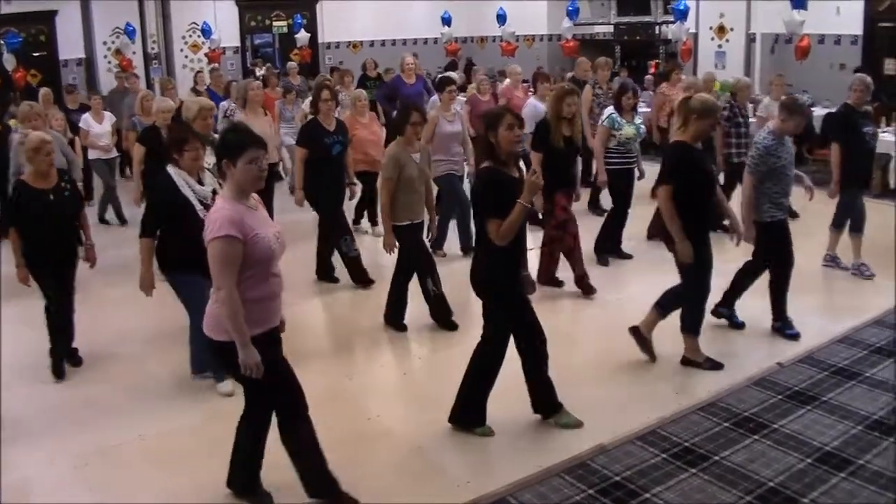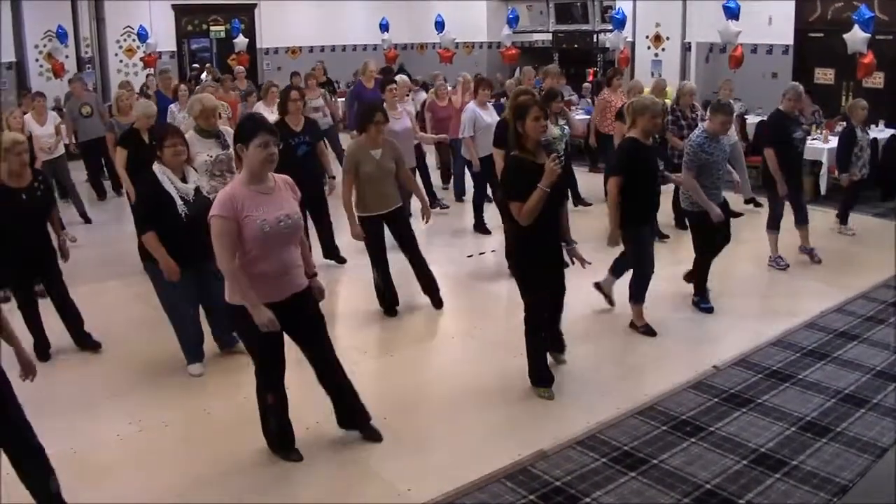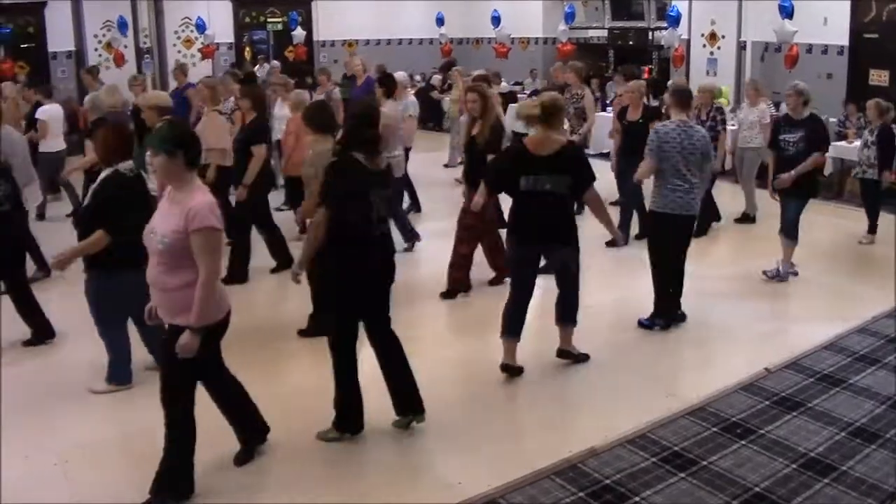Front, side, behind, and front, side, behind, sweep, behind, turn, all the way round.